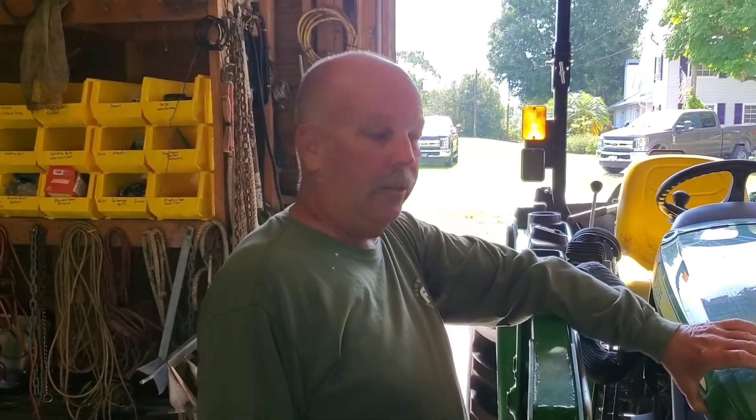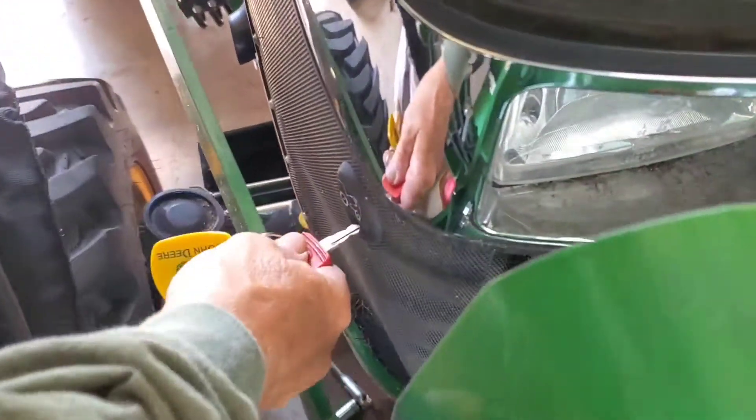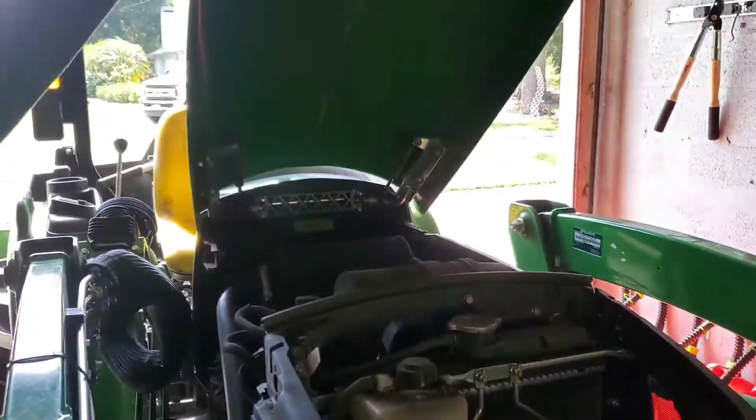The first thing is getting the hood open. Just take your key out of your ignition and stick it in this little thing right here. That's going to pop your hood and your hood's going to come open.